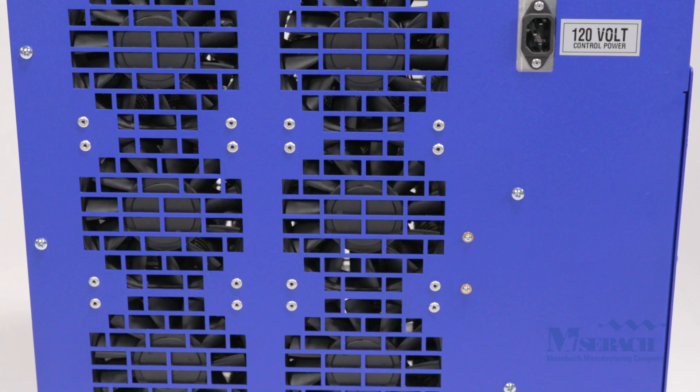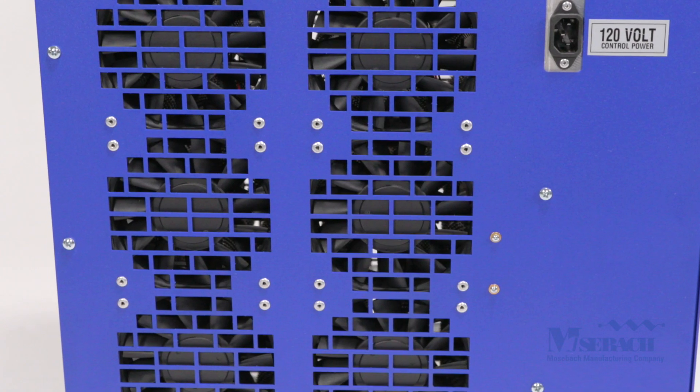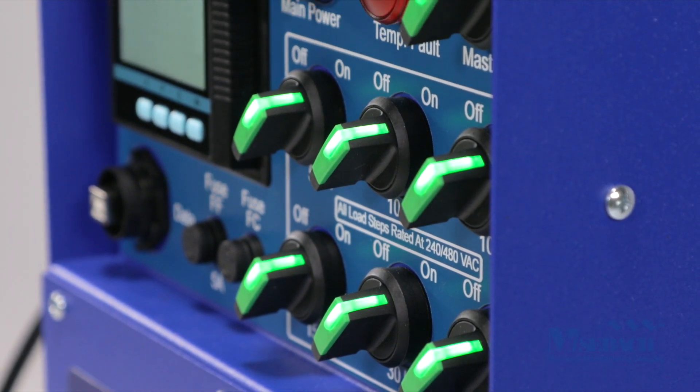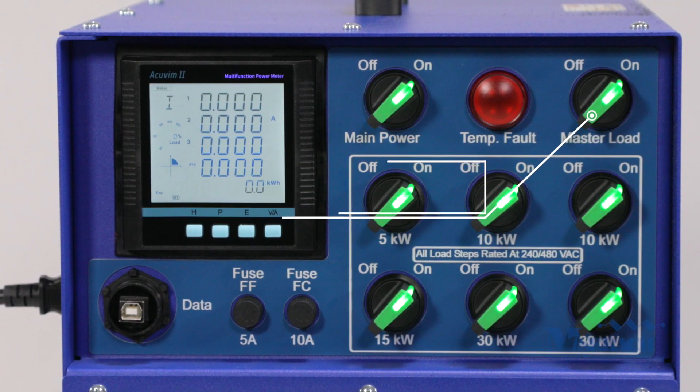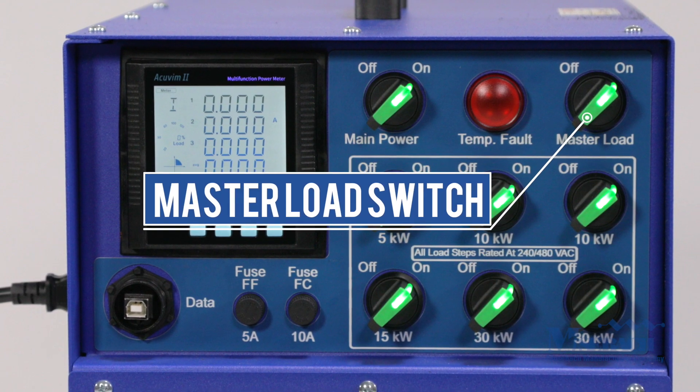However, the fans will continue to cool the unit down. Illuminated load switches allow you to vary the load in five kilowatt steps. The master load switch allows the user to do block loading on the generator.